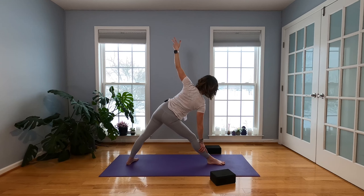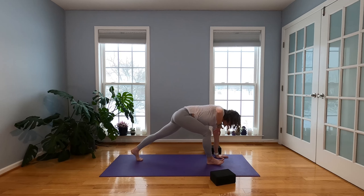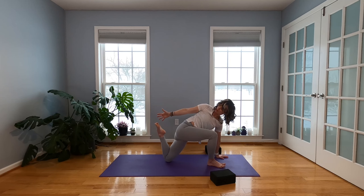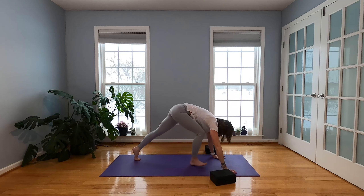Inhale. Exhale, windmill this left hand down. Take your right arm, reach it up. While you're here, drop your back knee. You can keep the twist or reach around toward that left foot for a little quad stretch here. Roll it open. And then release — Downward Facing Dog.